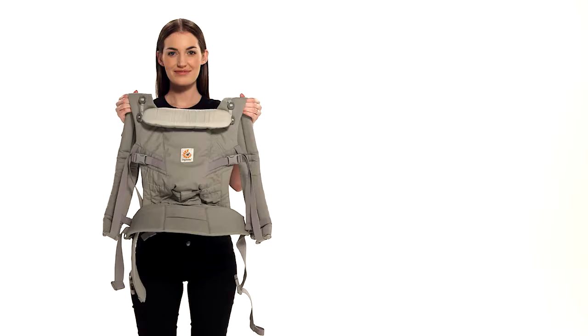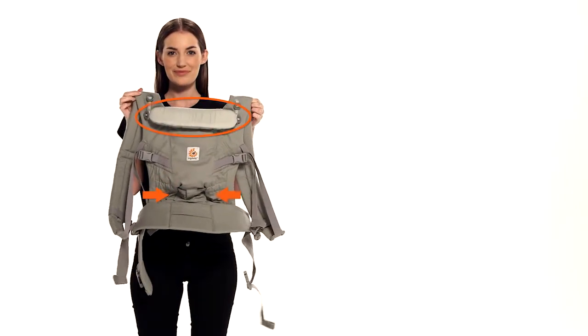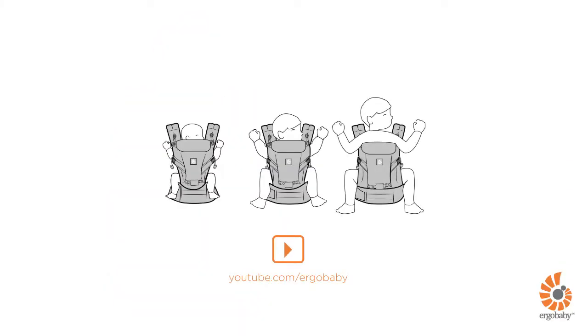Before starting, make sure the carrier is adapted to your baby's size and the neck cushion is folded down and buttoned. Refer to the separate video for details on how to adjust your Ergobaby Adapt Carrier.